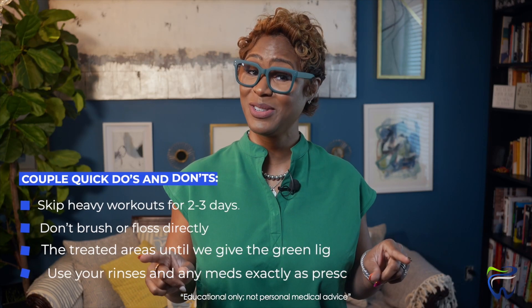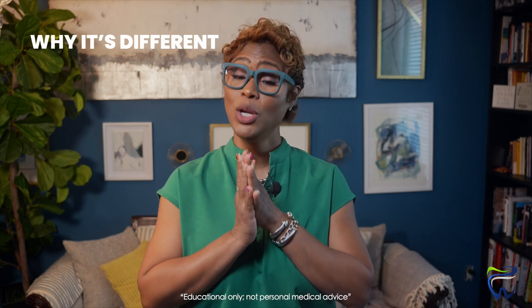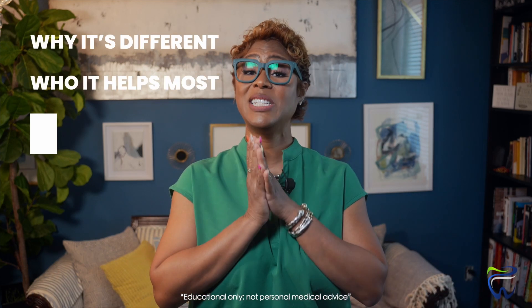But here's the secret sauce: the long-term success isn't just the surgery — it's about you. It's about following up on your maintenance visits and your consistent home care. LANAP will set the stage, but your daily routine decides how strong the healing lasts. So there you have it — the step-by-step of LANAP, why it's different, who it helps most, and what to expect with recovery.